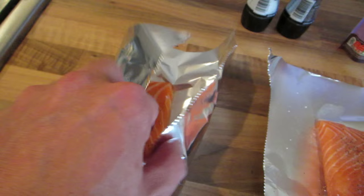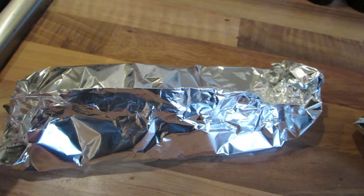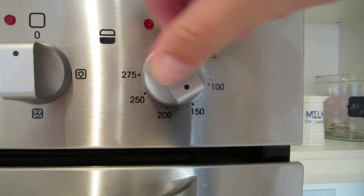Now fold these up and create a pocket. You've created these pockets — there's room in there. It'll steam with the water, and it's like a steamer in the oven. Place them on the middle shelf on a baking tray.